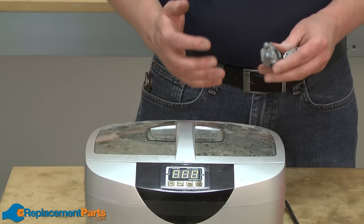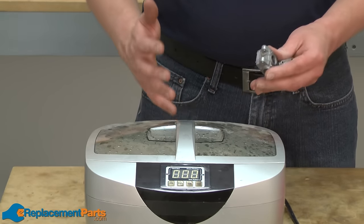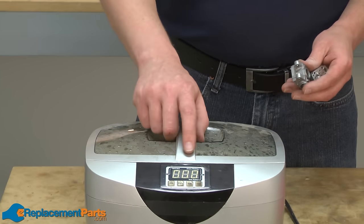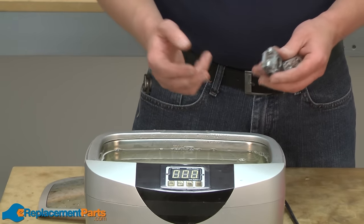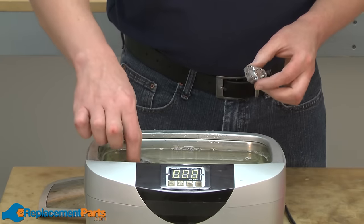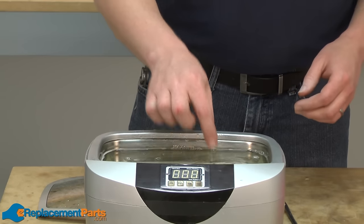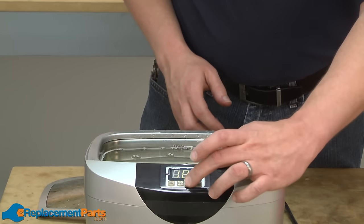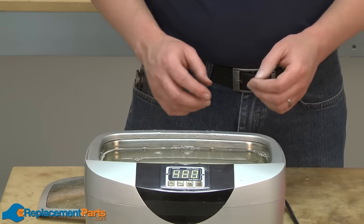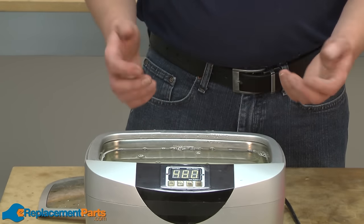The other method you can use to clean your carburetor — the method that I prefer — is an ultrasonic cleaner. You can pick up a small ultrasonic cleaner like this for under $100 at a discount tool store. The ultrasonic simply uses water and some dishwashing soap. You place the parts of the carburetor you want to clean inside the ultrasonic, then simply set the amount of time you want it to run and turn it on. A good ultrasonic cleaner will also have a heater that will heat the water inside the cleaner, which will make it clean better and faster.